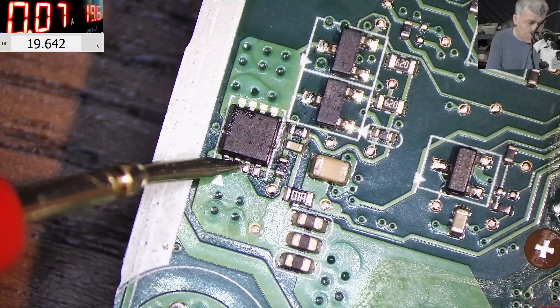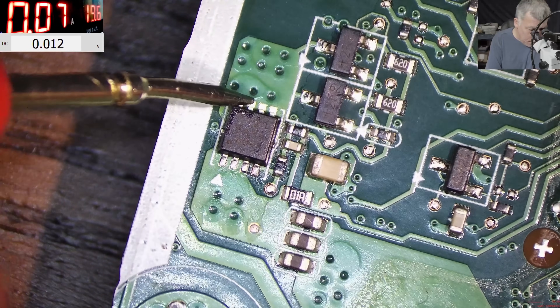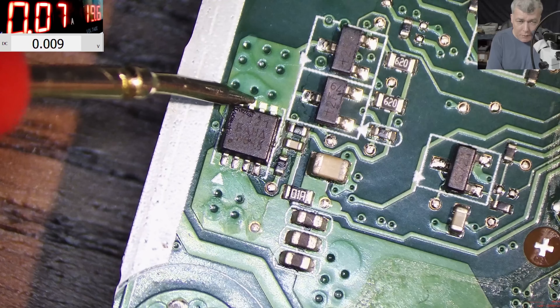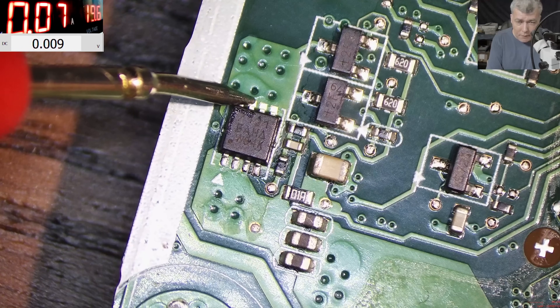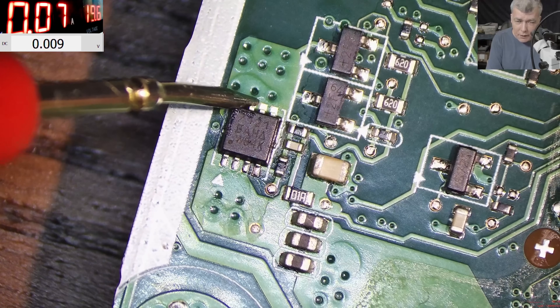On the screen you can see: the input has 19 volts, but on the output we have zero volts. Now how are those transistors getting hot if we have zero volts on the output? That's a good question.